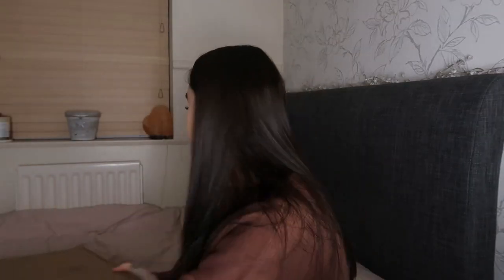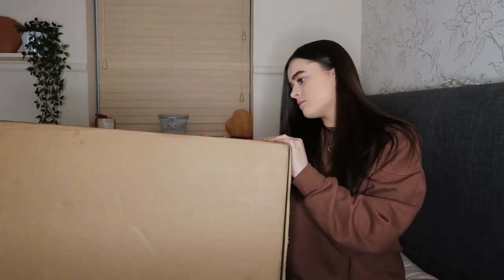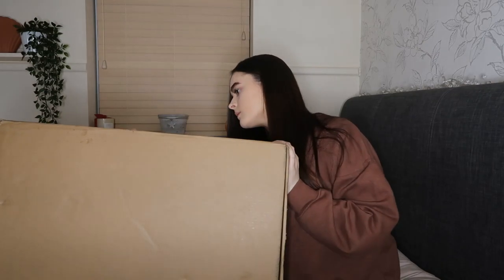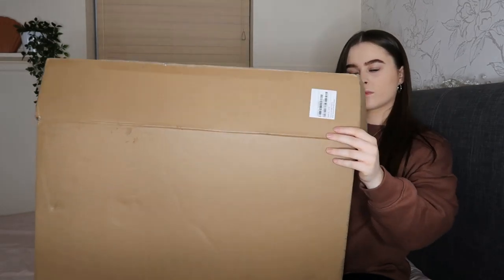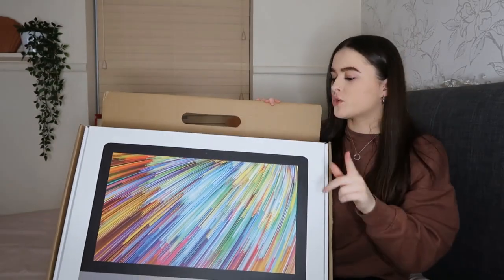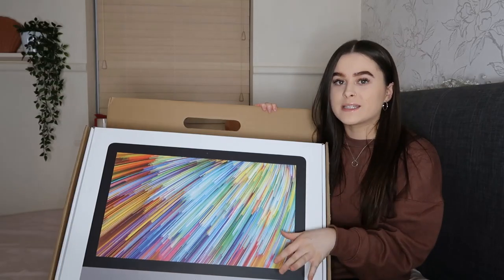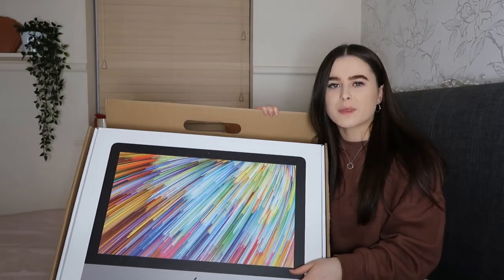So onto the big one — I don't know how I'm going to do this. That's huge! I ordered the 21.5 inch screen — I forgot to say that. Obviously you can get a 27 inch as well, but that's the one I originally wanted because I thought 21 inch won't be that big.